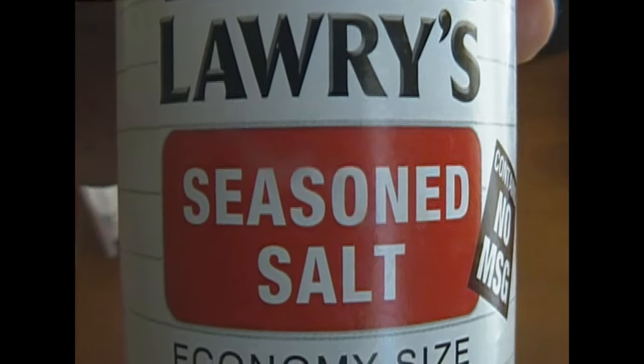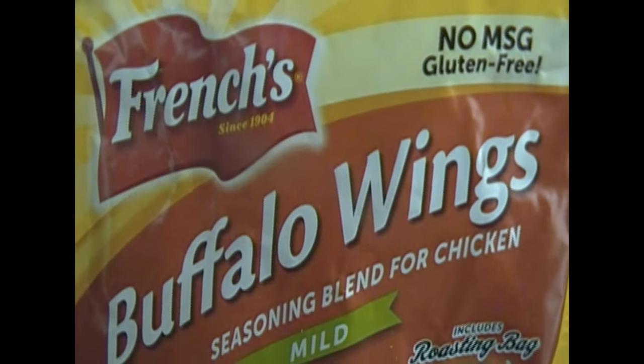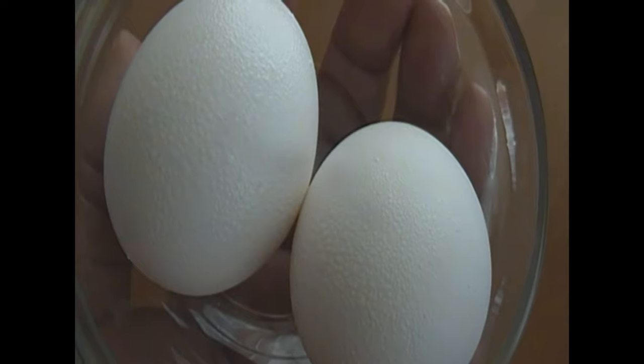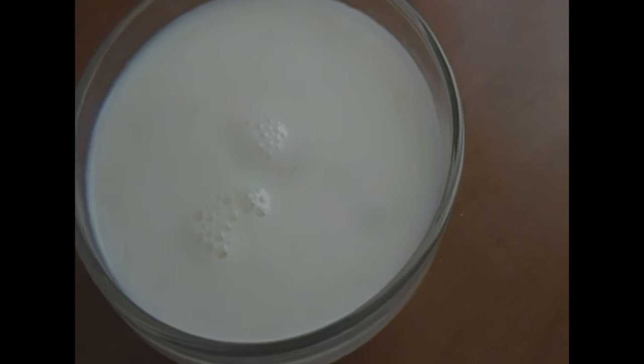And I'm going to use two tablespoons of hot buffalo wing sauce. I've got two eggs and a half a cup of milk. And I'm going to go ahead and mix that up in a bowl very quickly.